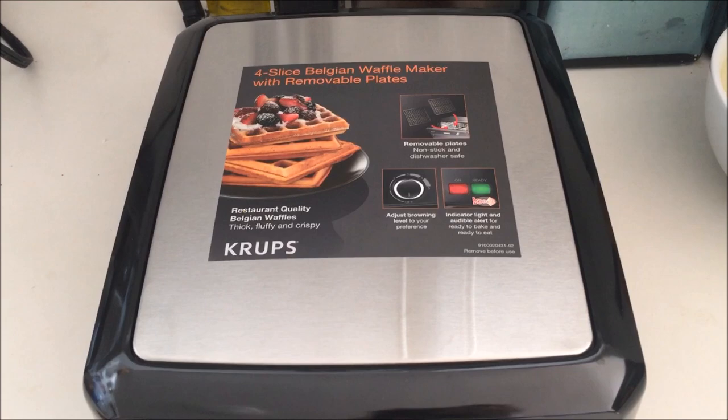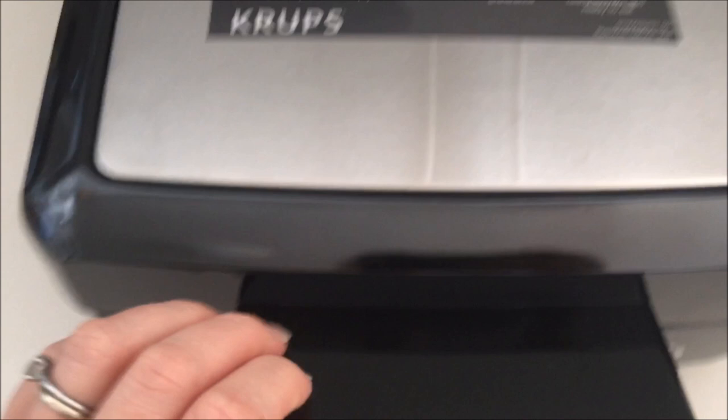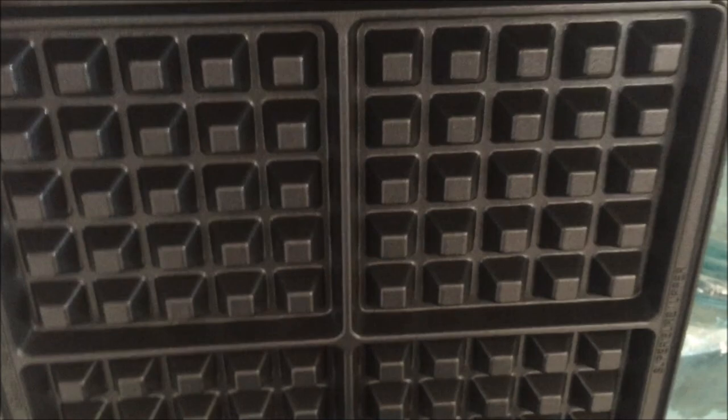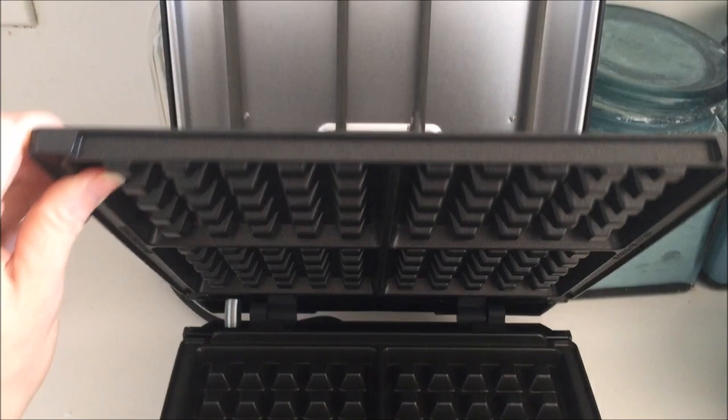Before I plug it in, I just wanted to show you a few highlights of the machine. First, how the plates are removable. This is the handle — it's a pretty big handle that sticks out right there. You just squeeze the bottom with your thumb and it opens up. There are the big Belgian waffle plates, and there is a button right on the side. If you push that button and pull the plates down, it easily comes right out so you can stick these in the dishwasher for easy cleaning.